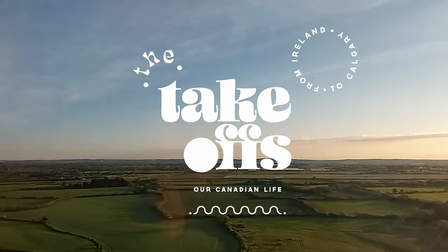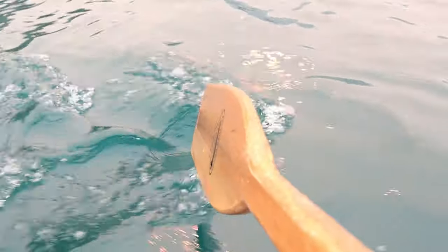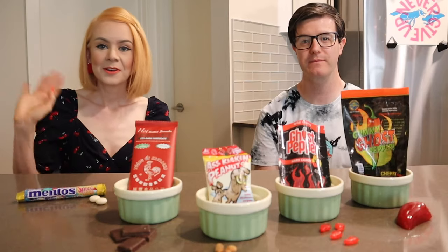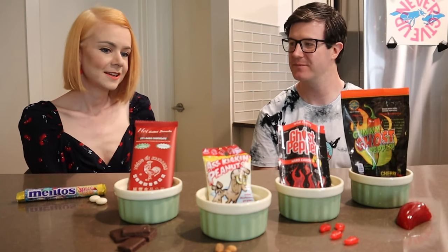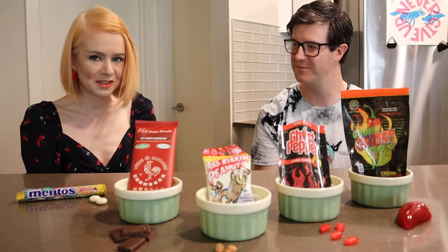Oh my god, that was spicy. Hello, we're the Takeoffs. I'm Carla, and I'm Terry. And we're back with another candy video — a Canadian slash American candy video. This one has a little bit of a spicy twist. Let's get our spice on.